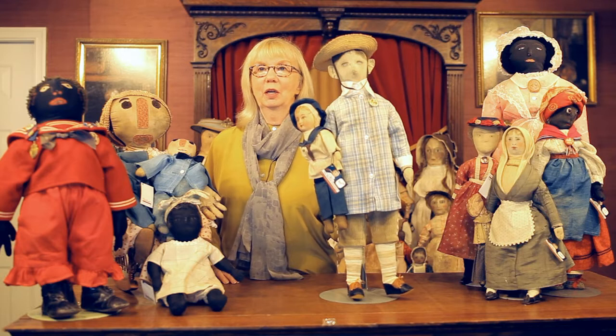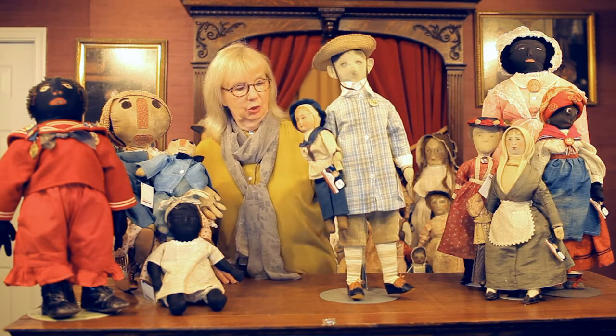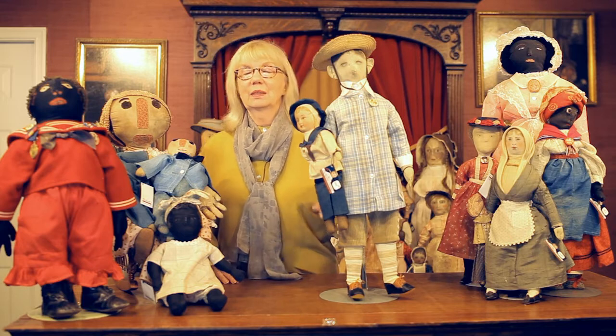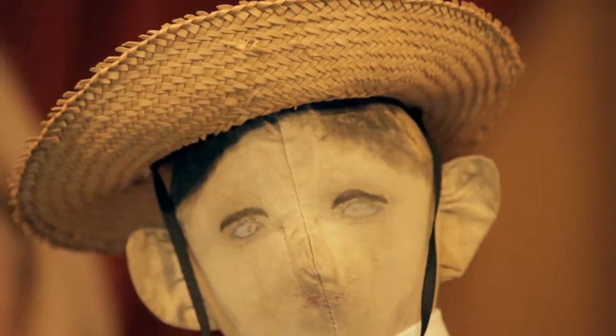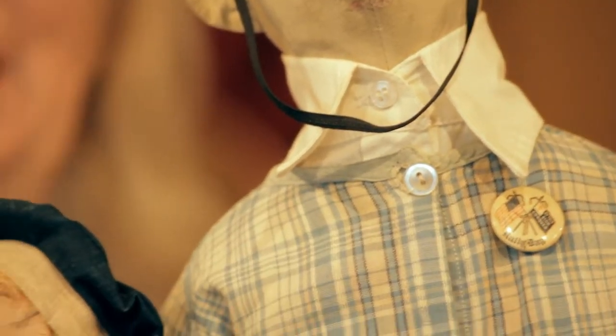I like to call him our little American schoolboy. He's all dressed up in his dapper little shorts with his white collar and his straw bonnet. He is a wonderful example of someone's ingenious use of materials and different stitching techniques and painting techniques.